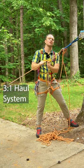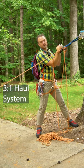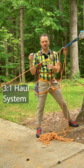If I belay my partner up and they need some help through a hard section, I can put them on a 3-1 haul like this. First, lock off the GriGri with an overhand on a bite. Second, take out your prusik loop, and I like to go ahead and just do an auto block.